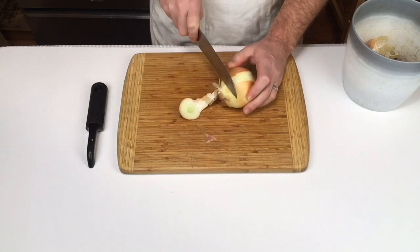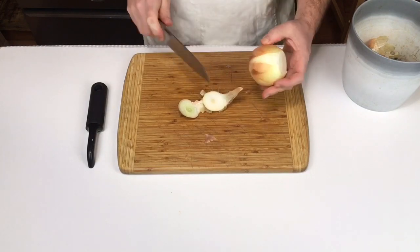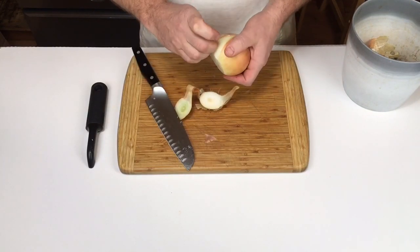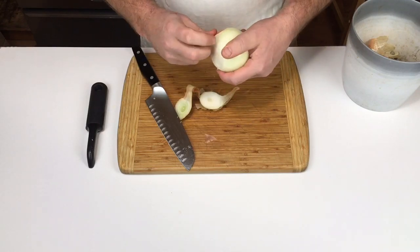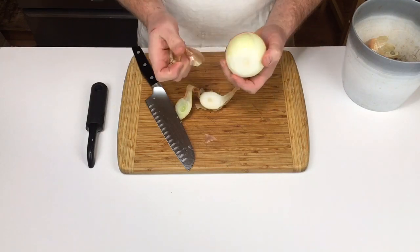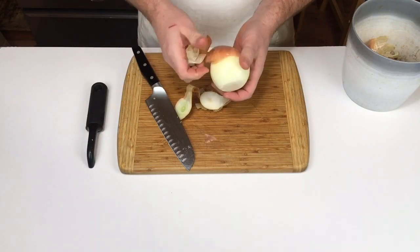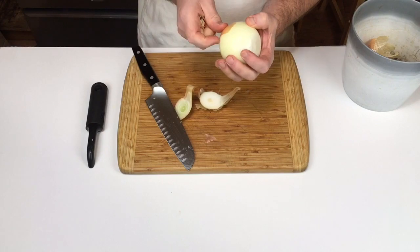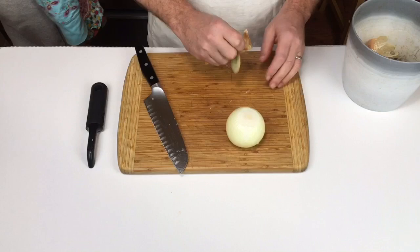Item radicem seco, paene usque ad finem, et item putamen deglubo. Nunc, digitis et unguibus meis, facilius putamen removere possum. Magna cum cura, totum putamen removeo. Et putamen remotum in fideliam sterculii impono.